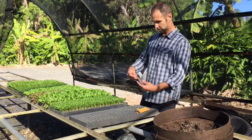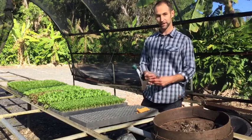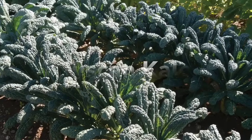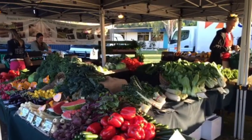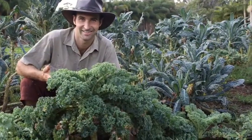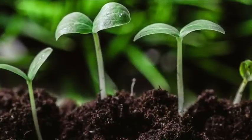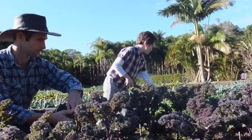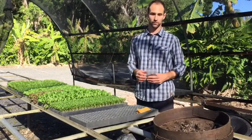Today we're going to be growing Tuscan kale, otherwise known as blue kale or scotch kale — a popular kale at our farmers markets and we get asked a lot about how to grow kale. Growing kale is not too much different in terms of germinating the seeds as it is to germinate silverbeet or other varieties.